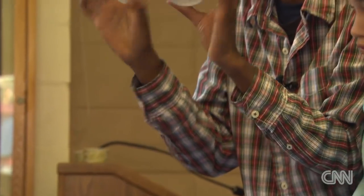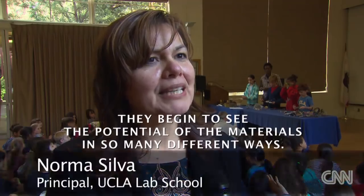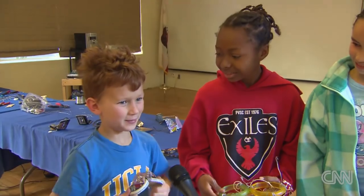Jules decided to use this. You can see that he's intensely focused on the work that he's doing. They begin to see the potential of materials in so many different ways, so it's exciting for them. I think I might make some more stuff when I get home.